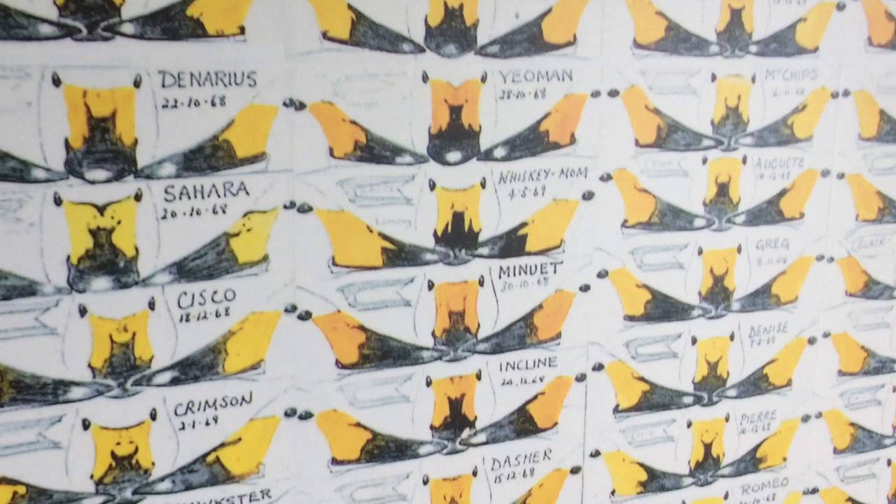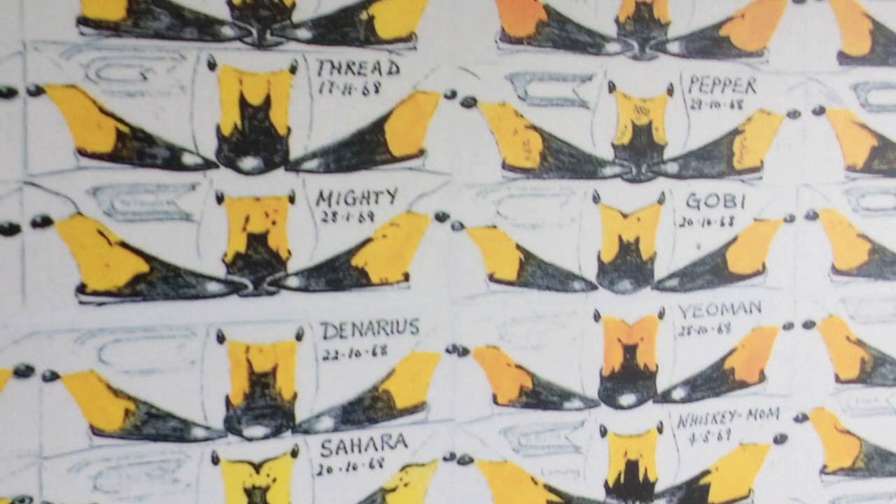Peter Scott studied the Bewick swans carefully and noted something very unusual. Each swan has its own markings around the beak, and here you can see Peter's meticulous drawings. He's also written the day they arrived and each one was given a name.